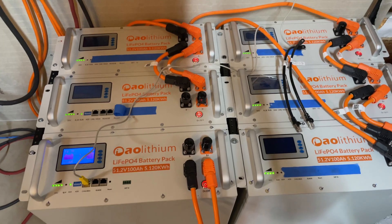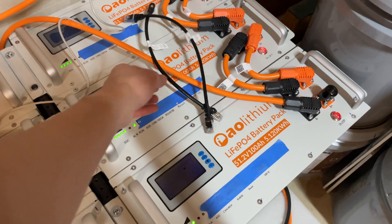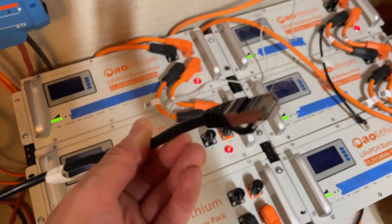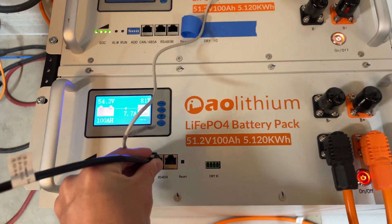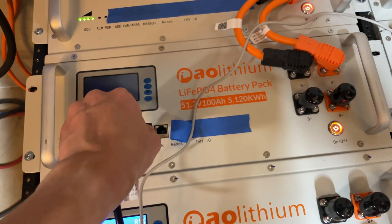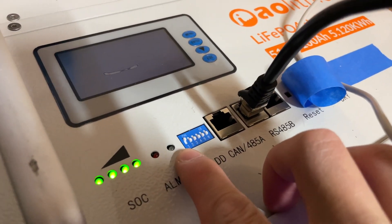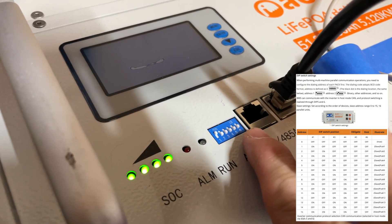Now assuming you have more than one battery you want to connect, you want to use the parallel cables that come with the kit. If you didn't buy the kit, this is just a standard Ethernet pinout cable. Plug one end into this port on the first battery, then connect the second port to the next battery. For the second pack, which is the slave pack, you want DIP switch number one up and all other ones down.